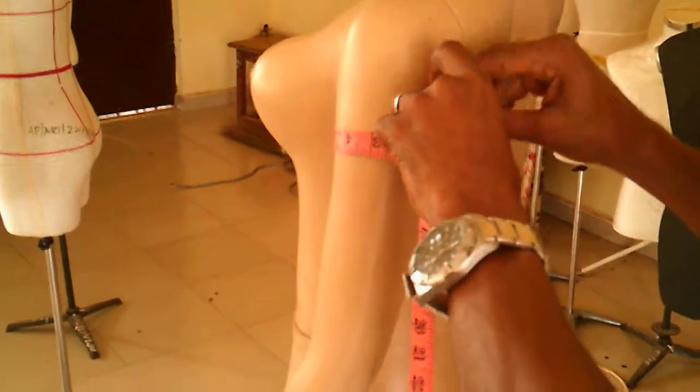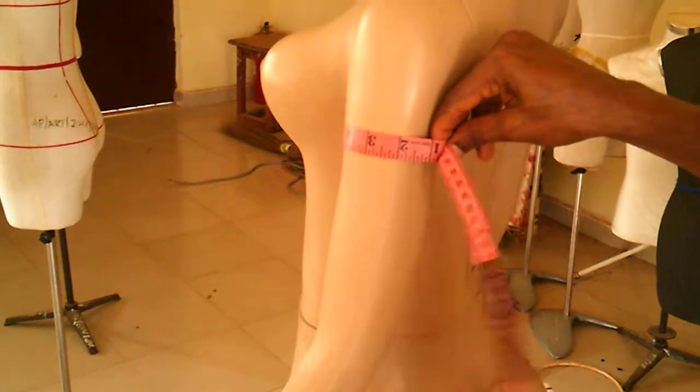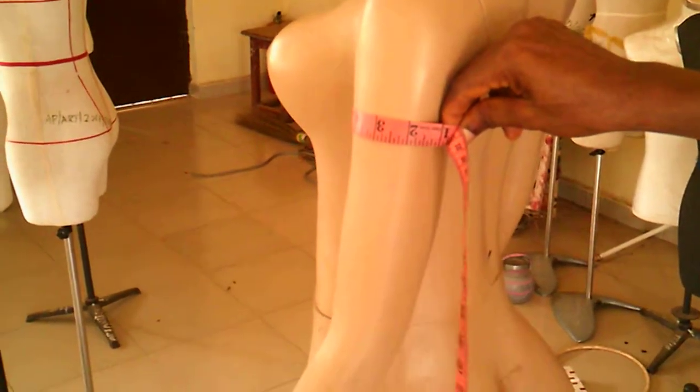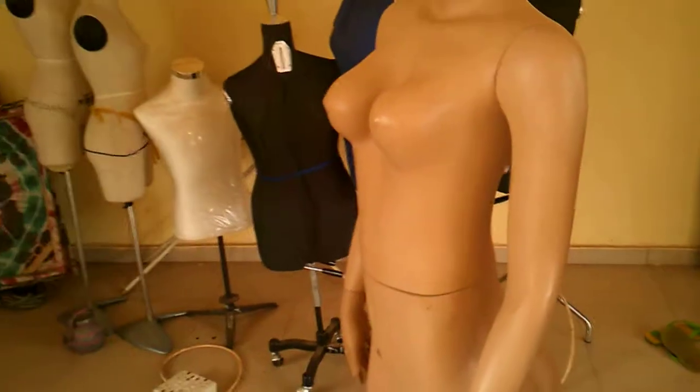Then you want to take the round arm — measuring round the arm of the figure. That's how you take the round arm measurement. Now you want to take the length of the figure.